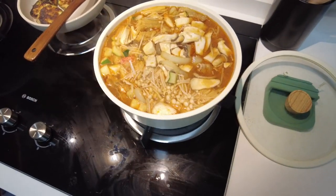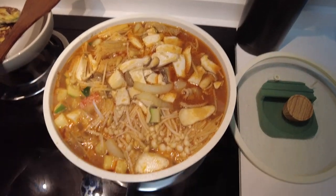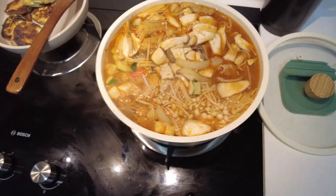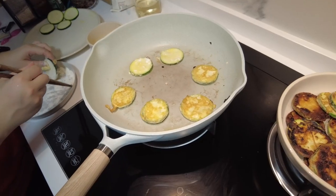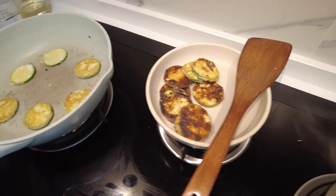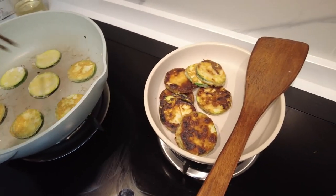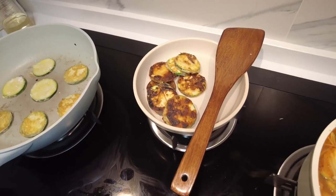Looks like we need a bigger pot. It's going to be overflowing. Meanwhile, we're making zucchini pancake over here, which will look better than this later. That was an accident.